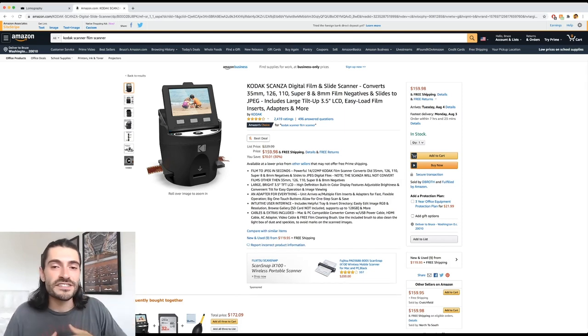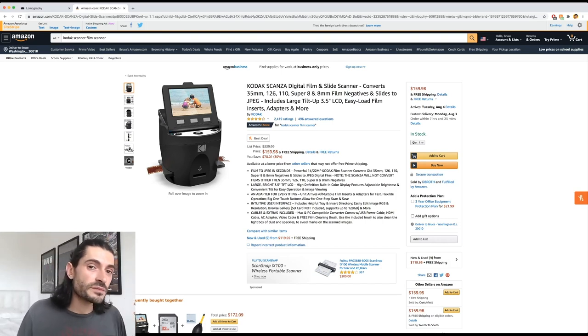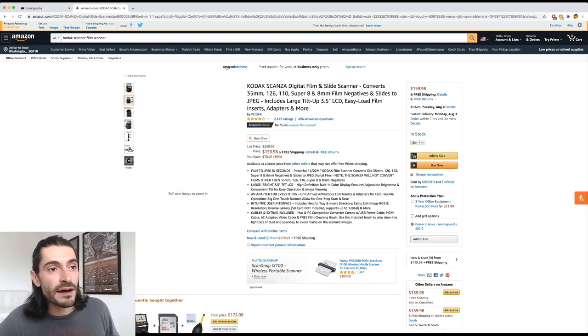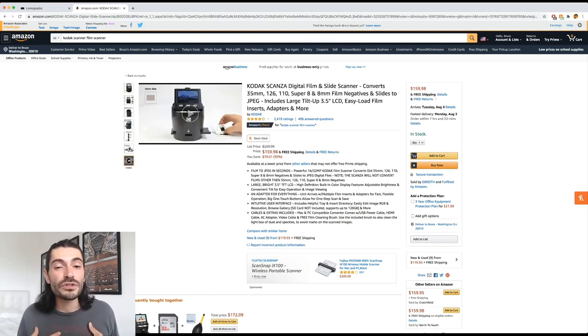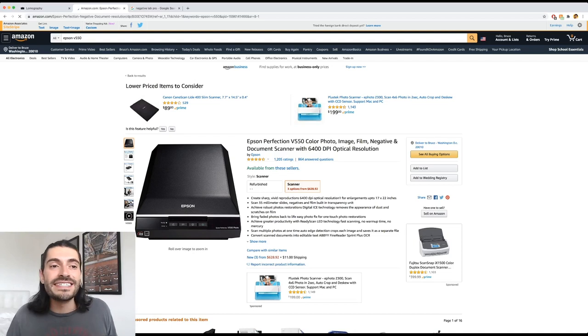The next product I'd recommend is the Kodak Scanza. It's a step above the Lomography scanner, a little more pricey at $160, but you can get it on Amazon. It has an LCD display screen and being a dedicated device it does at least a bit of a better job. Personally if I had to choose between the two I'd probably go Lomography, just because I have an affinity for Lomography.